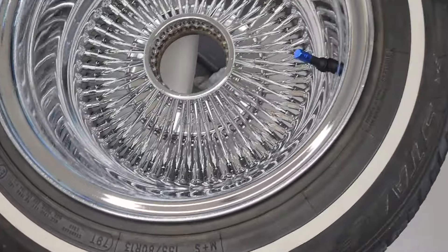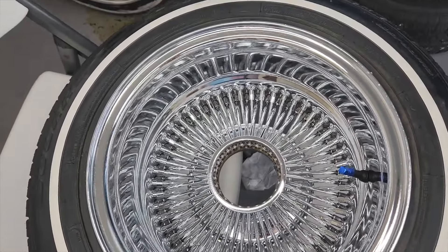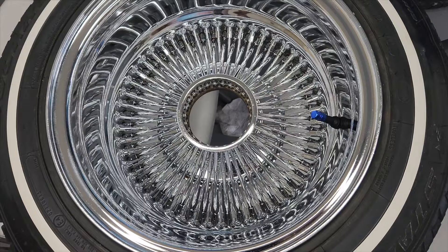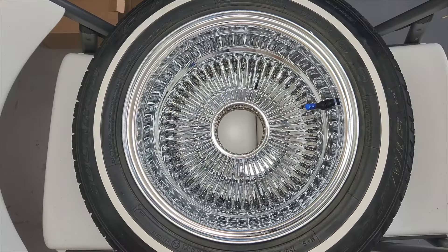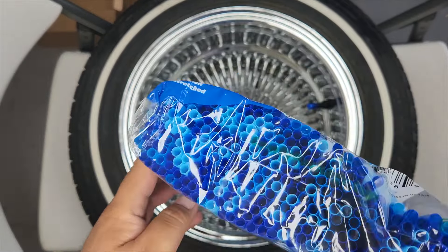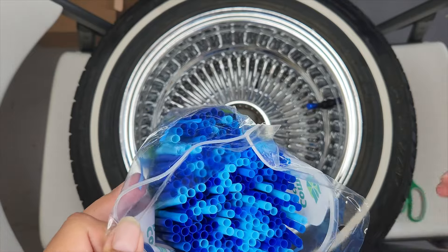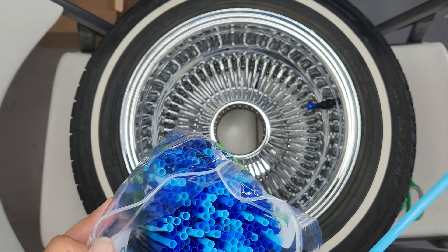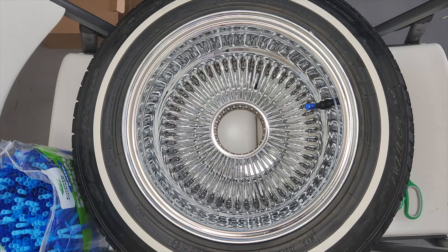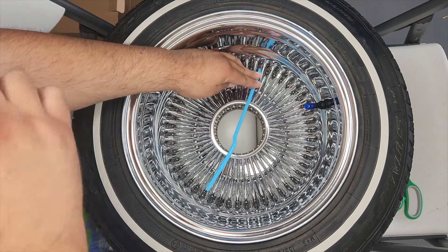First things first, you want to get your rims and spokes as clean as possible. If you want to see a video on that, I'll leave it linked down below. Make sure your rims are clean. Now, get your straws - I got mine from Amazon with many different shades of blue. Let's bust it open. As you can see, we got these straws - some have a bendy part but we don't need to worry about that since the spokes aren't that big.